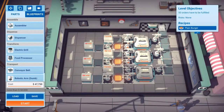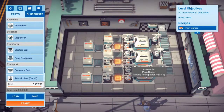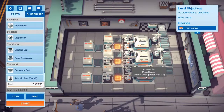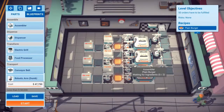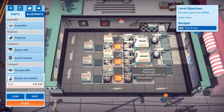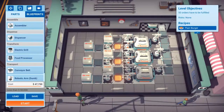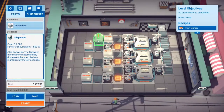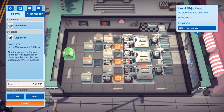So if we lose a line - four seconds to make a burger, so it makes fifteen a minute. How much is a dispenser? Two thousand. Going to try it with this one.